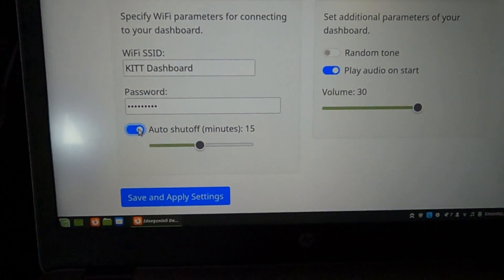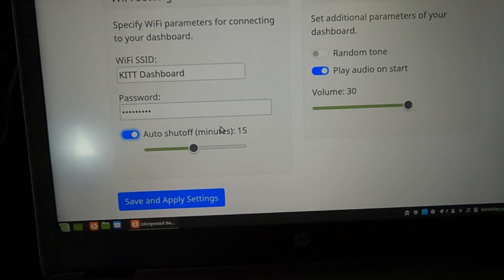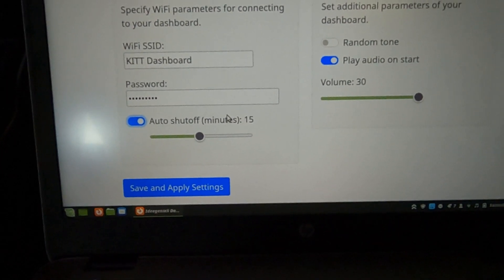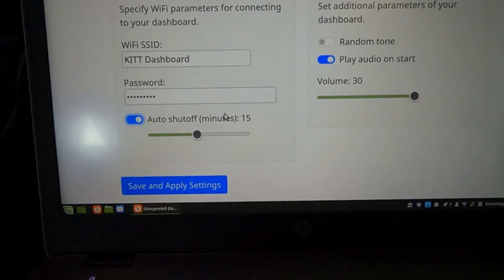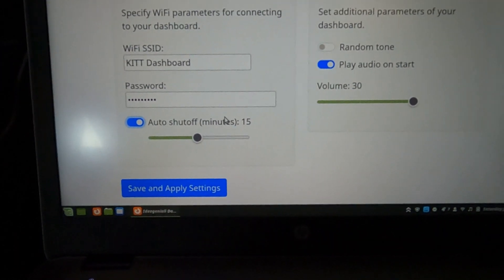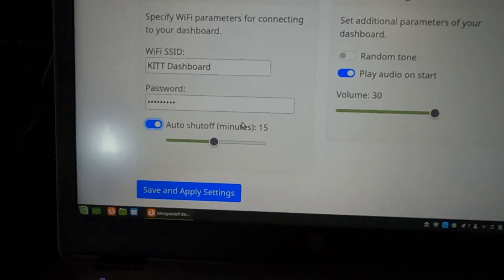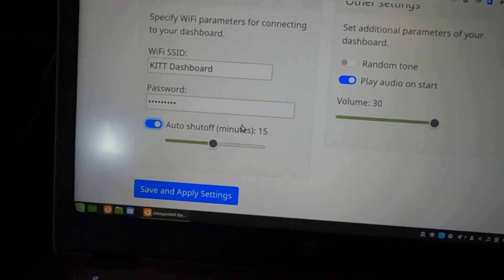The reason you might want auto-shutoff turned on — it has one of those blue toggle switches — is that if your phone is connected to the iDEM's Wi-Fi while you're driving, your phone will try to connect to the internet via the iDEM, and that won't work because the iDEM itself isn't connected to the internet. You'll miss notifications for email or anything else. Having it shut itself off automatically means if you forget to disconnect from the iDEM's Wi-Fi, the module takes care of the problem for you.